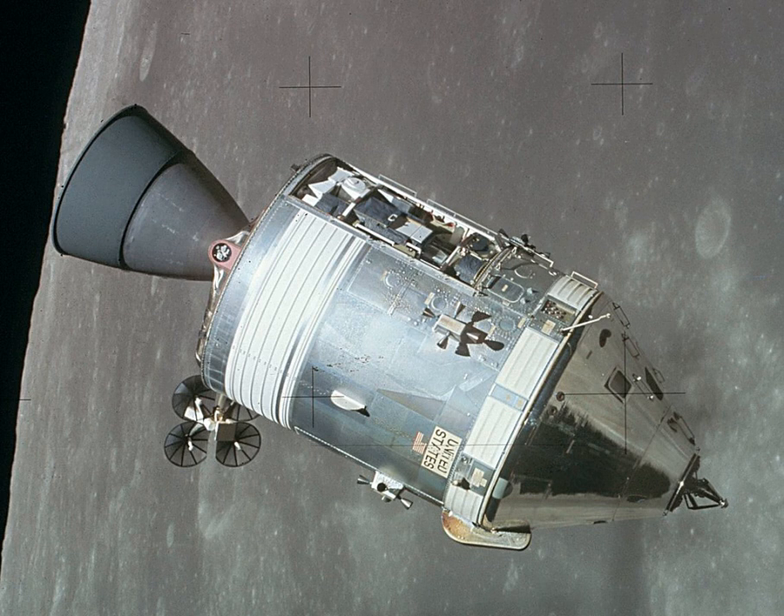Electrical power was produced by three fuel cells, each measuring 44 inches tall by 22 inches in diameter and weighing 245 pounds. These combined hydrogen and oxygen to generate electrical power, and produced drinkable water as a by-product. The cells were fed by two hemispherical cylindrical 31.75-inch diameter tanks, each holding 29 pounds of liquid hydrogen, and two spherical 26-inch diameter tanks, each holding 326 pounds of liquid oxygen, which also supplied the environmental control system.